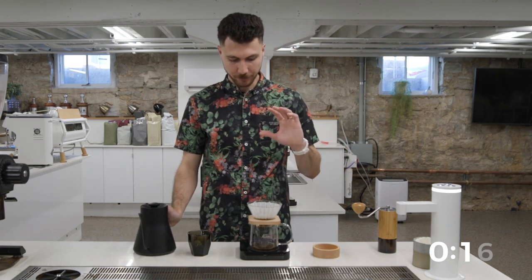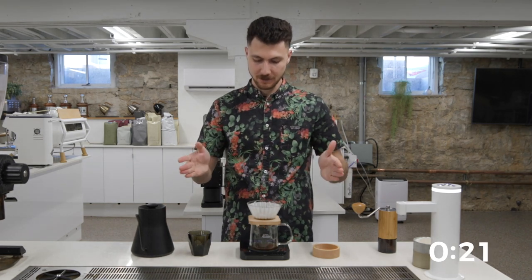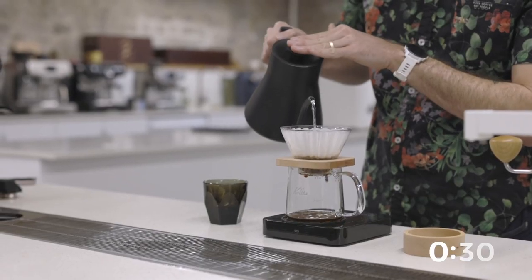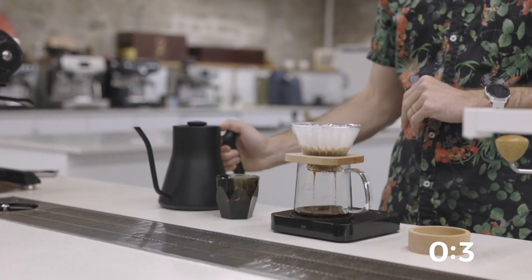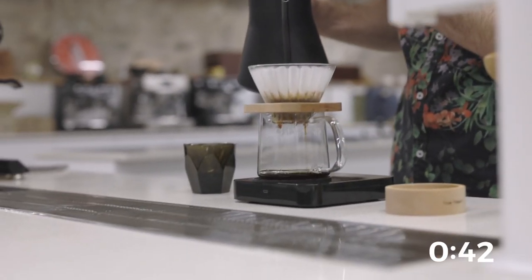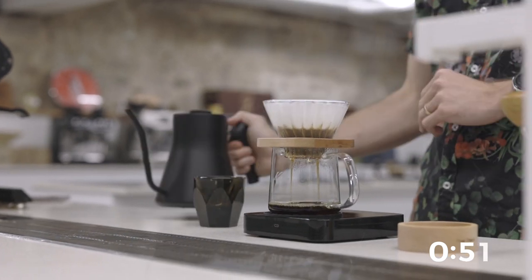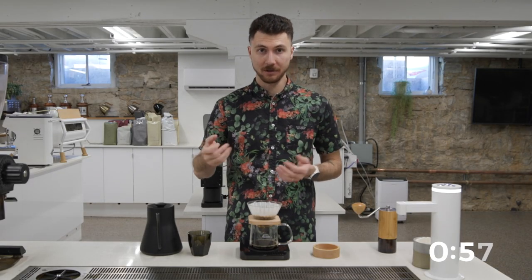I'm going to start my timer and bloom. I'm going to try to be under 30 grams — it can be hard on the Kalita because there's so much surface area on the top. I'm going to let this bloom for 30 seconds. At 30 seconds, I'm going to pour a spiral up to 64 grams: drop in the middle, steady spiral to the outside, stopping at 64. Here at 45 seconds, I'm going to hit it again with 50 grams, so we're going to be at 114. Then at a minute five, this is going to be my last pour all the way up to 164.